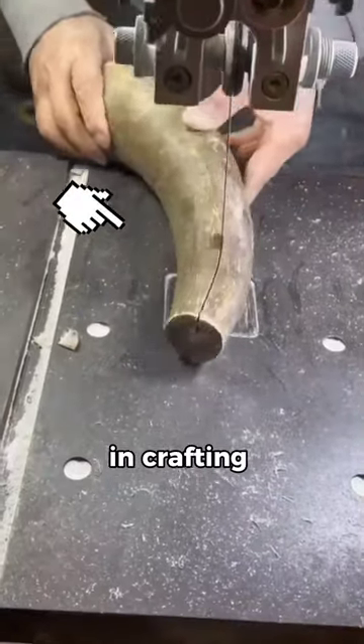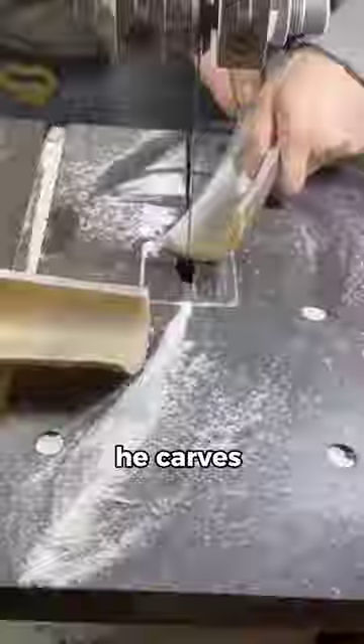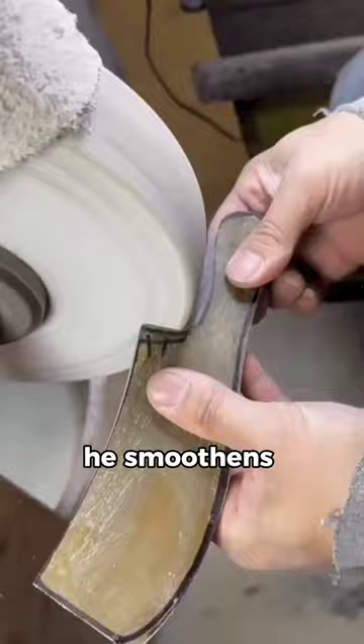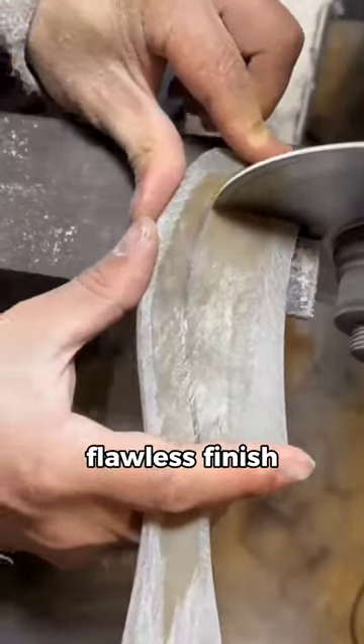He demonstrates his skills in crafting buffalo horn, using a blade with masterful precision. Taking one piece, he carves and shapes it, ensuring that every cut is made with correctness. Utilizing a spinning wheel, he smoothens the surface, removing any imperfections to achieve a flawless finish.